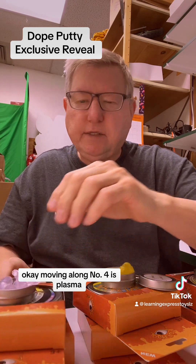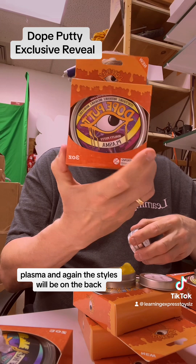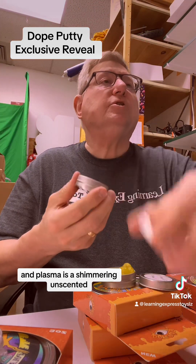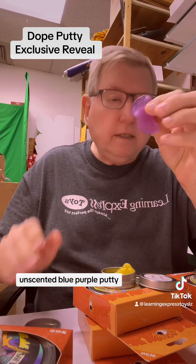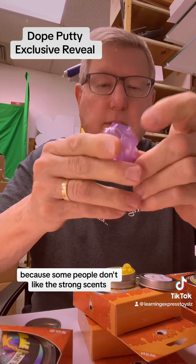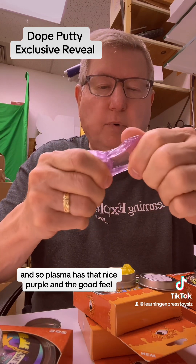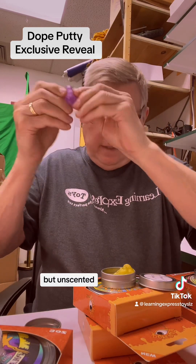Number four is Plasma — a shimmering, unscented blue-purple putty. The styles will be on the back. Plasma has that nice purple and a good feel, but unscented, because some people don't like strong scents.